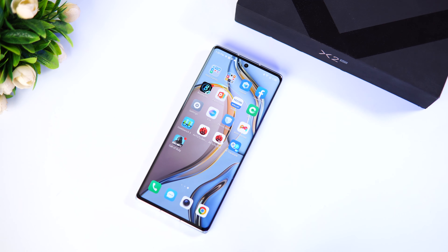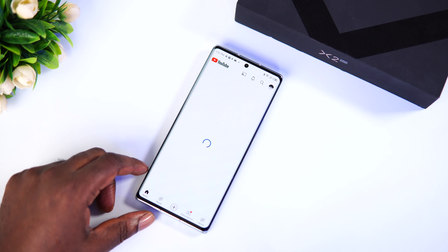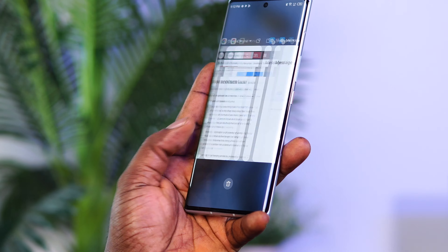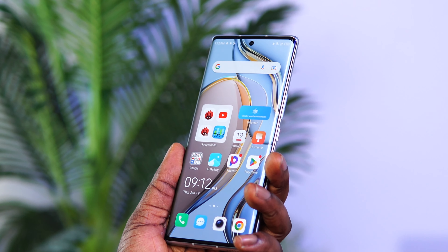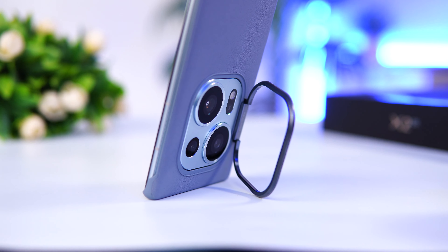The Techno Phantom X2 comes with Android 12 out of the box featuring Techno's HiOS version 12.0. It's a familiar user interface that we've come to love, even though some might dislike the pre-loaded bloatware it comes with. Thanks to the faster refresh rate and beefy processor, the software experience is super smooth and navigating through the UI is very responsive — I haven't noticed any lag in the weeks I've been using it. Not launching with Android 13 could be a letdown, but Techno is promising two years of major software updates, meaning it will receive Android 13 and Android 14.